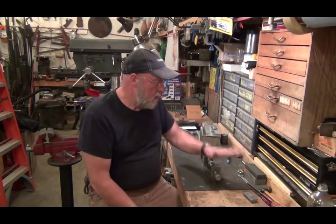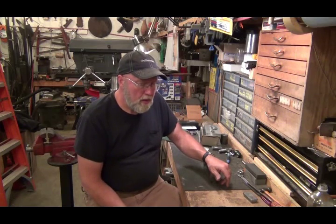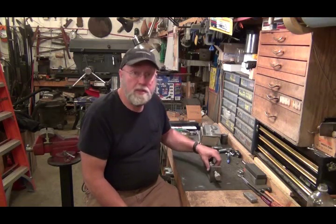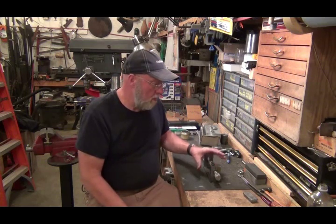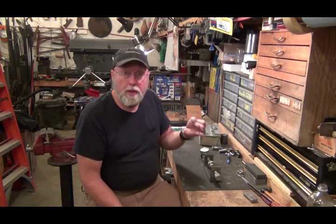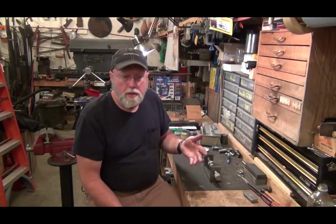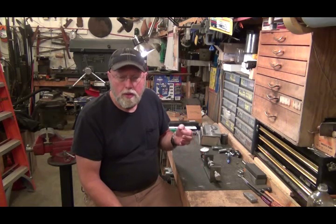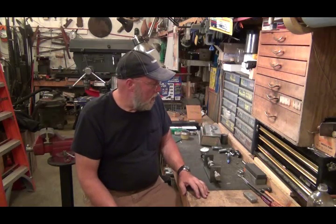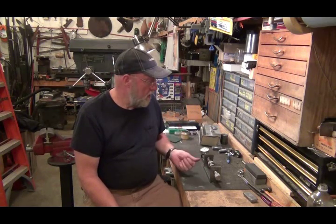Let me show you how this works. I saw one of these on YouTube — someone did a video on one — mine's a little bit different and I'm going to have to calibrate it because I don't know what my readings will be compared to the one I saw. I've got wheel weights, pure lead, linotype, and tin. I'm thinking about ordering some Lyman Number Two lead so I have something else to calibrate with — that's what I'm shooting for, that Lyman Number Two hardness.